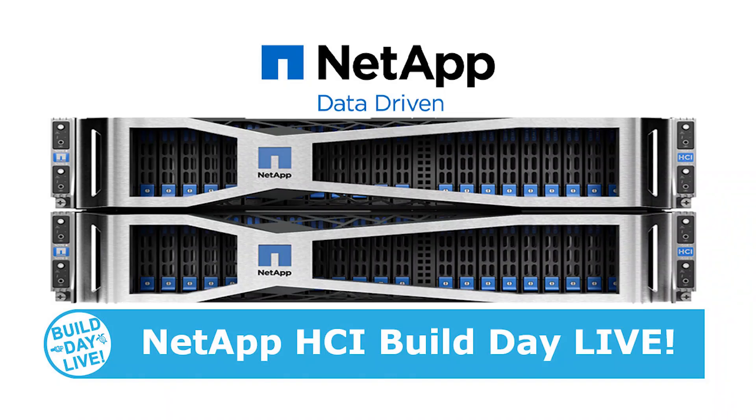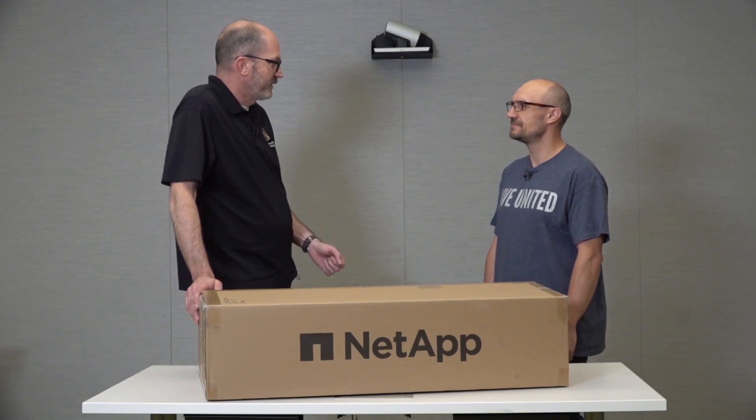Welcome back to another Build Day Live video here at NetApp in Boulder, Colorado. I'm Alistair Cooke and joining me on this exciting unboxing video is Rafael Seider. Rafael, what do you do with NetApp? I am Principal Architect, part of the CIBU team.